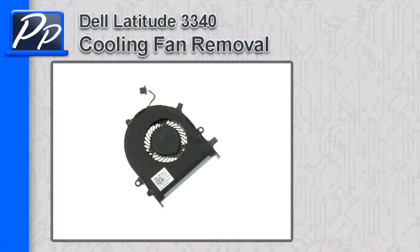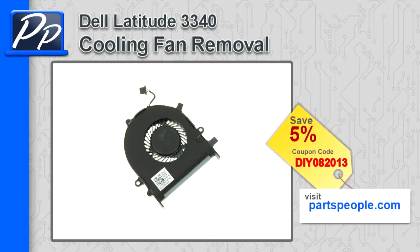Hey guys, it's Roscoe with Parts People. In this video I'm going to show you how to remove the cooling fan on a Latitude 3340. If you're looking for parts for this laptop, go to our website and use this 5% discount coupon.